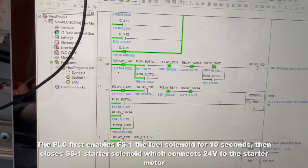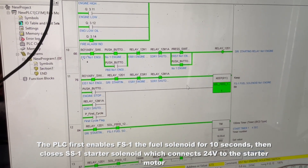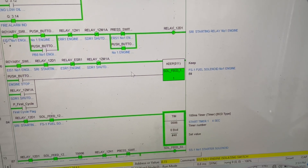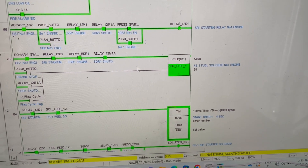John, press the engine start button in the cab. There we go. Now if we actually had engines, this thing would be starting right now, all the way up through to the engine starting relay number one. So the cab wiring is complete. Not everything's wired up, but we know everything works.